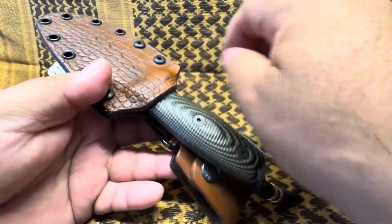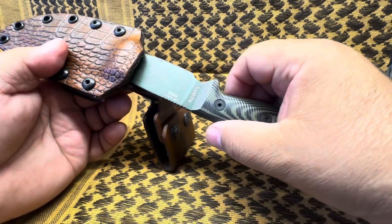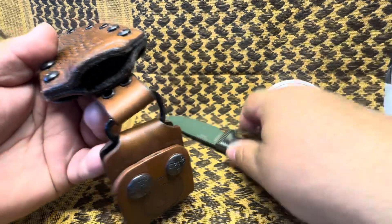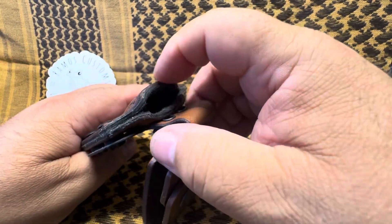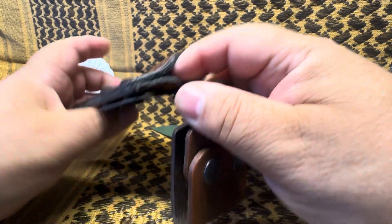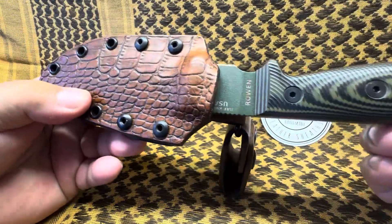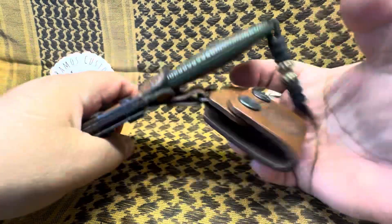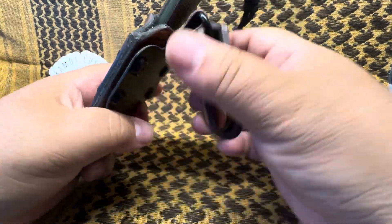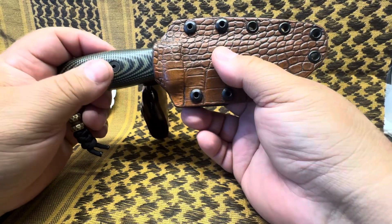Now what's different about this sheath — and from now on this is how I'm going to make most of my leather over kydex sheaths, unless a customer asks for something different. Inside it's all felt lined. It has a felt lining on it, and that does two things. One, it adds extra protection if you don't want to scratch your blades. And the other thing it does — it sticks in there really, really good. So now it's snug, it's not going anywhere. There's no movement, zero movement. It's basically friction locked in there.